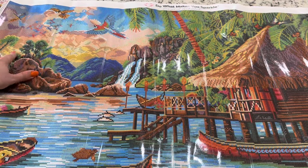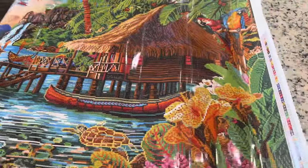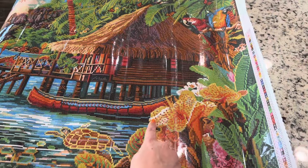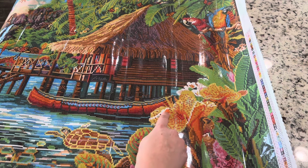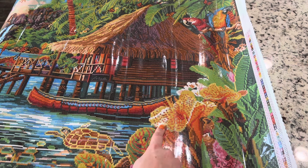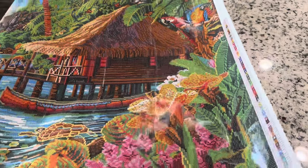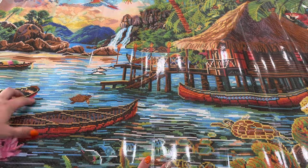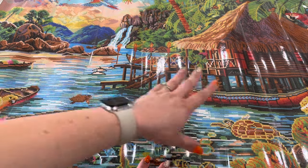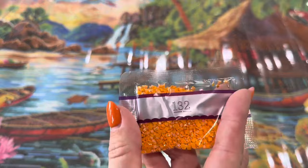There's some up here in the sky and then up at the very top there's some, and then over here in this flower there's a few of them. It looks like that's about it for what I'm seeing, but there may be more you'll find while working on it. I think a lot of it is in this water area — just all throughout the water.